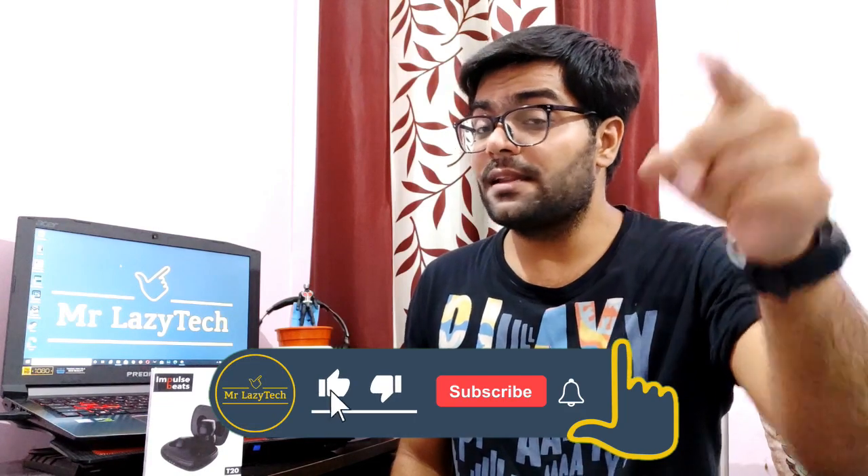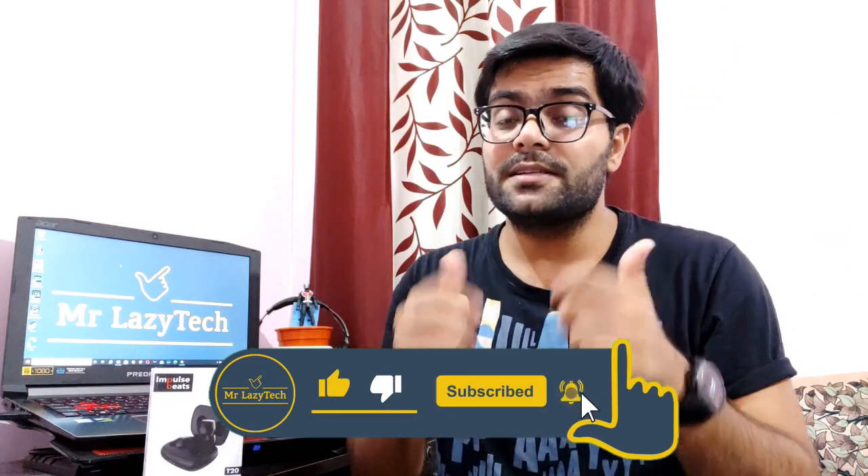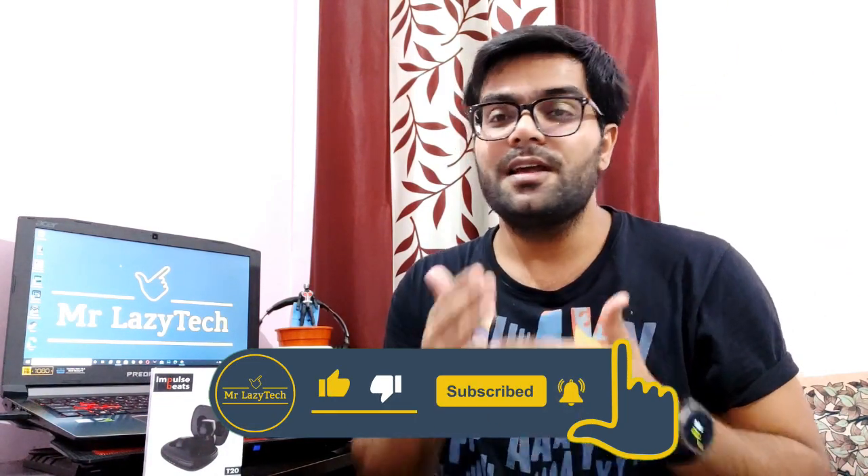Hope you like this one. If you are new to my channel, kindly subscribe, hit the like button, comment and share as much as possible so I can make more good stuff for you all. Let's get started.